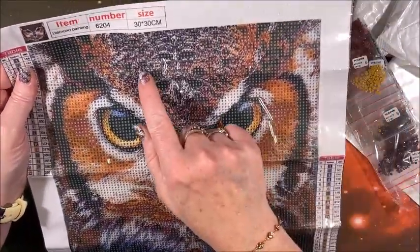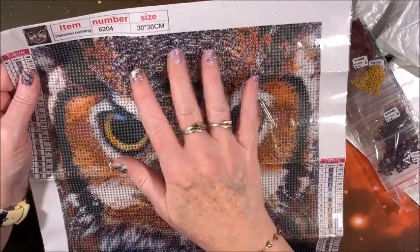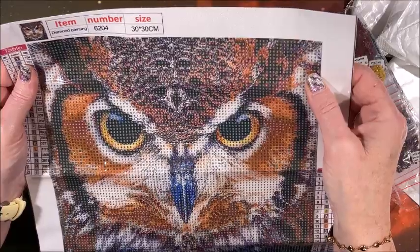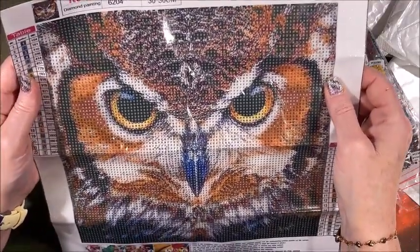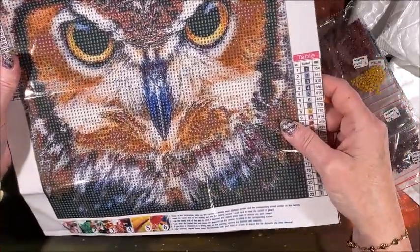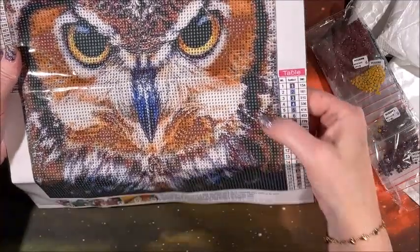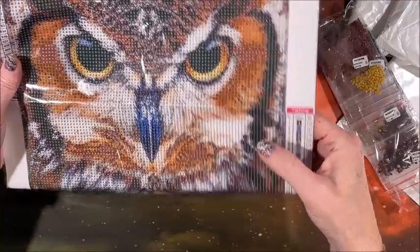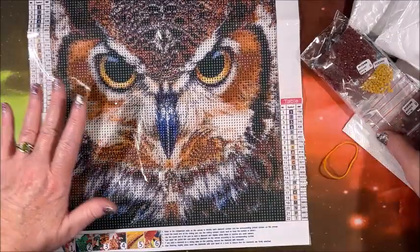Let's see — even with all this confetti, I would almost need a light pad for this, but it is nice and clear, thank heavens. And the rest of it is very nice too. For a change they didn't use a W for the 310s — almost always it's a W, but it's number three this time.